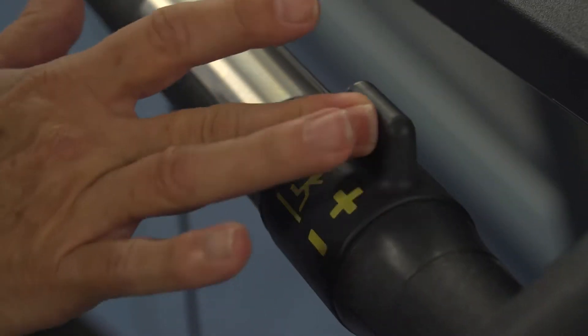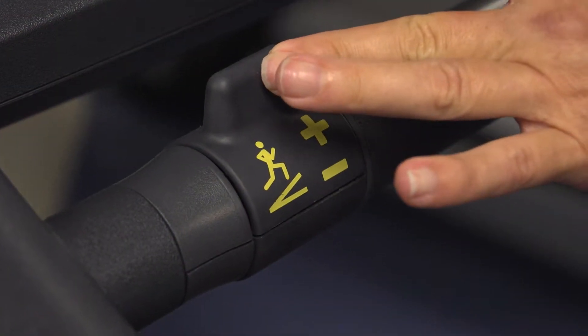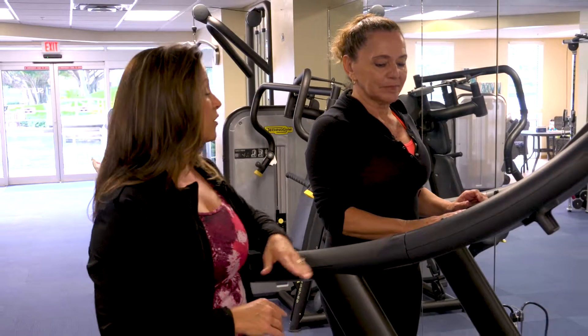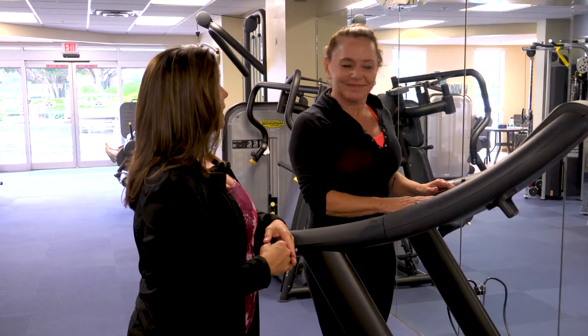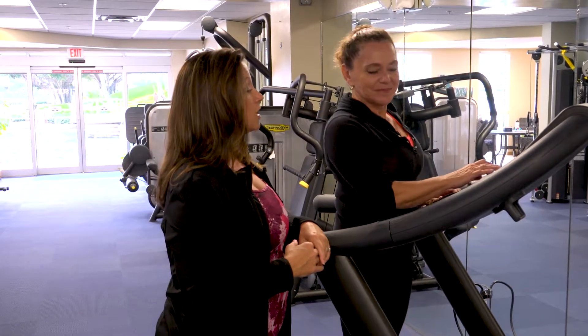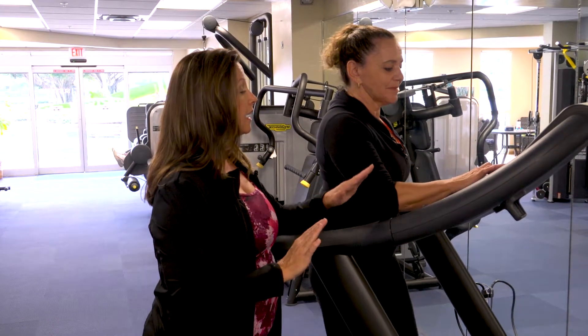Very important to notice: the one on the right adjusts speed, and the one on the left adjusts the incline plane of the treadmill. Alright, Sylvia, let's get going — a nice slow walk. So she's going to touch the screen, bring up the basic screen, and go with a quick start walking easily.